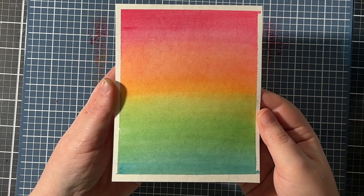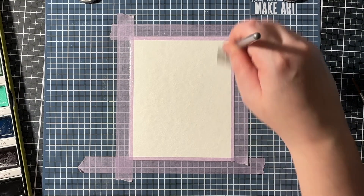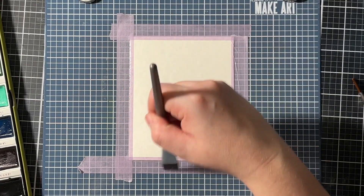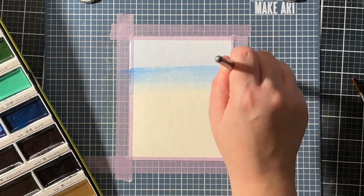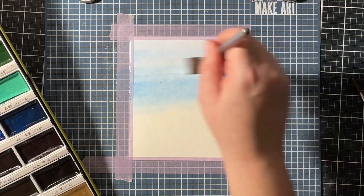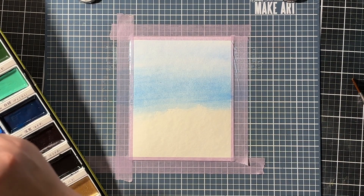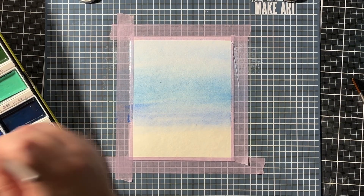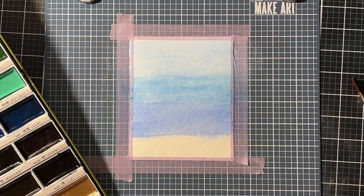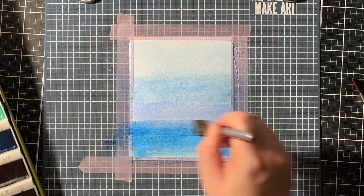That Florence watercolor paper really holds lots of water. For my second background, I started the same way — I taped my panel on my Make Art Station and then wet the whole panel again with lots of water. But this time I wanted to create a gradient background, so I chose some different blue shades. I started with a very pale blue color, dropping it in on the wet paper, and then came in with a few different blues of different intensity, overlapping the colors just a little bit so they blend nicely into one another.